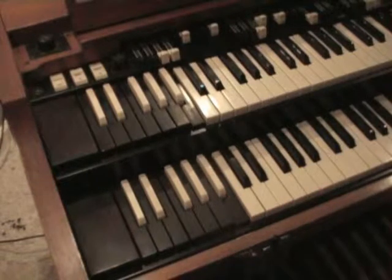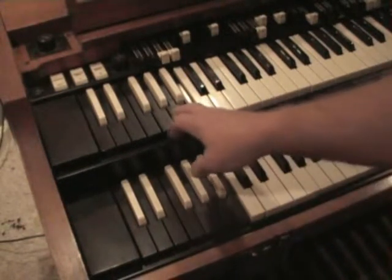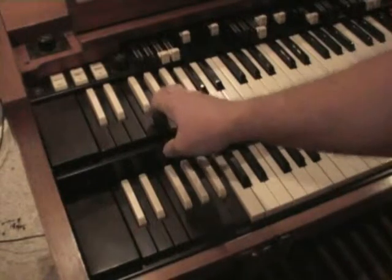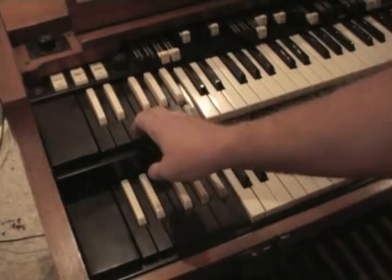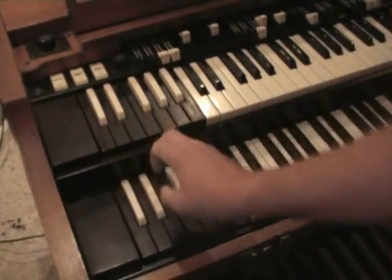Hammond came up with a rather unique system so that a musician could instantly go to any of the sounds that he may have preset into the organ by using the keys on either manual: A, A-flat, G, G-flat, F, E, E-flat, D, and D-flat. And C just cancels out.